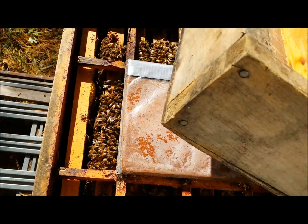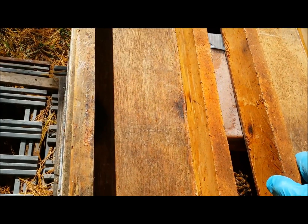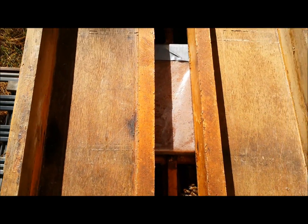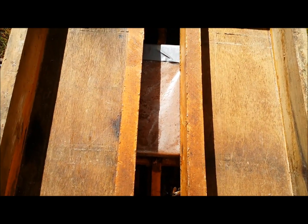We really need warmer weather for the formic acid pads to work effectively, but we don't have that luxury at the moment. I'm really hoping we get some warmer weather next week.